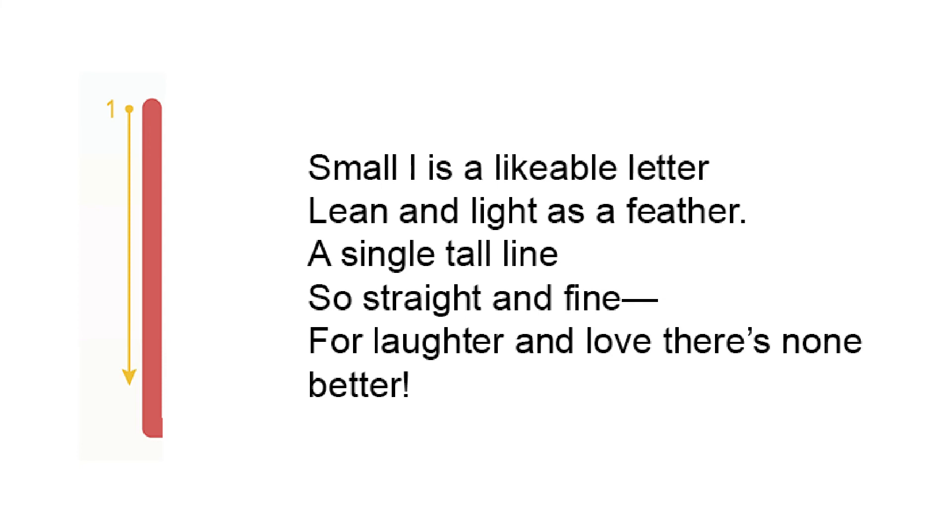Small L is a likable letter, lean and light as a feather. A single tall line, so straight and so fine, for laughter and love there's none better.